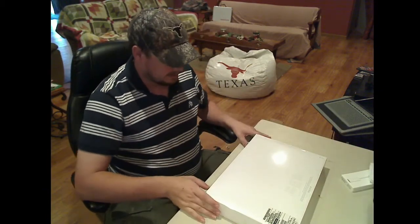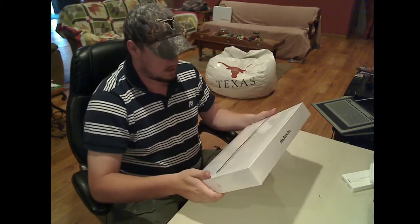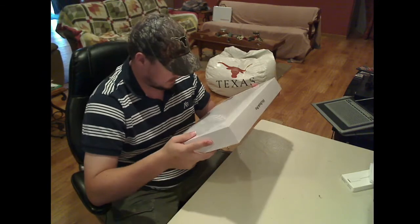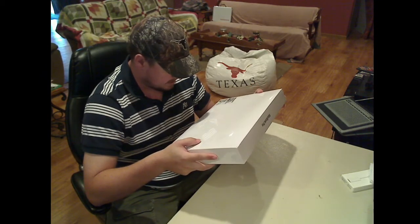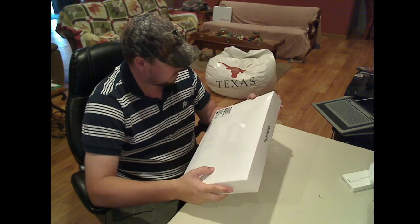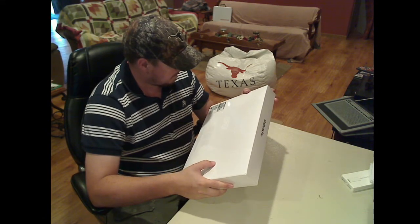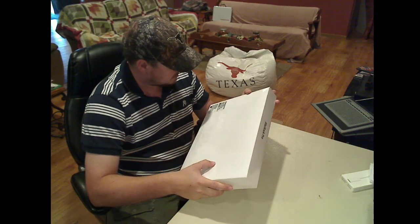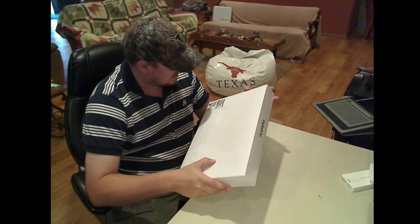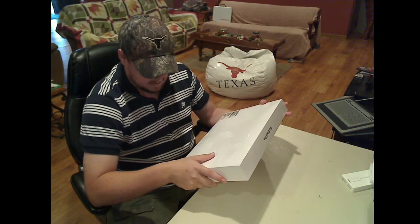Alright, let's see what we got — the Apple MacBook Pro. Let's see what we got on the back here. It's a 15.4-inch MacBook Pro, 8 gigs of RAM, 512 flash storage. There's not much else I could tell right off of the box itself.